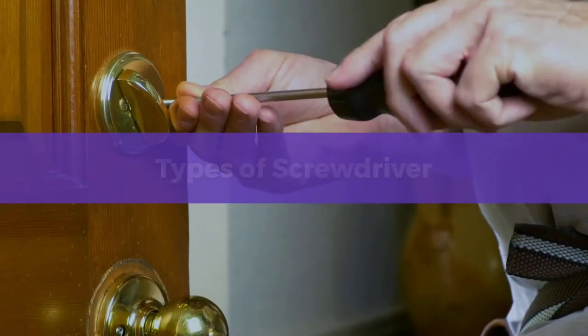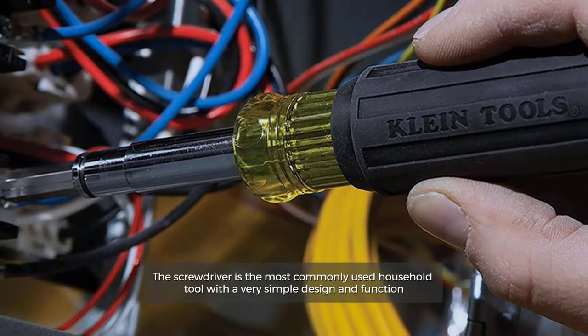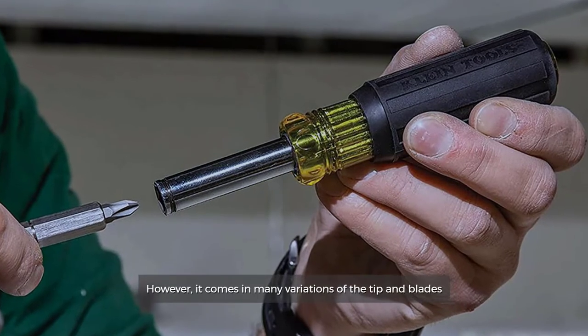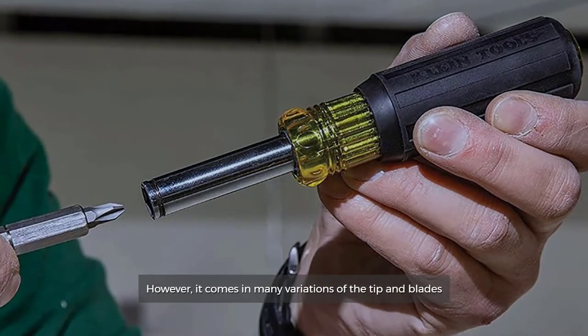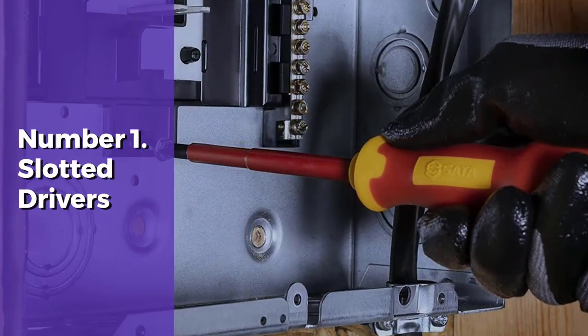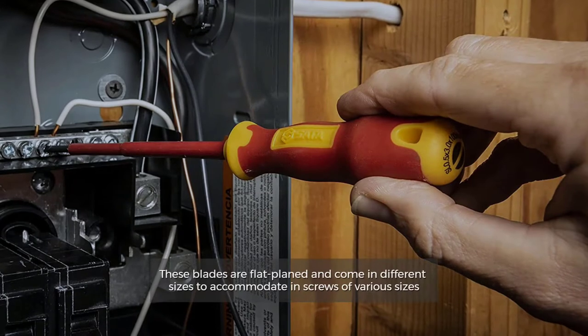Types of screwdrivers. The screwdriver is the most commonly used household tool with a very simple design and function. However, it comes in many variations of the tip and blades. So let's get started.